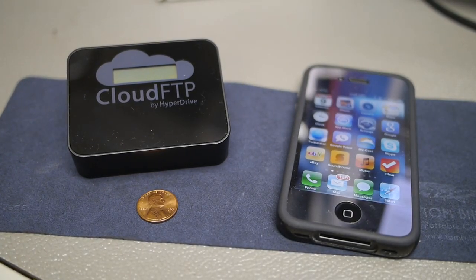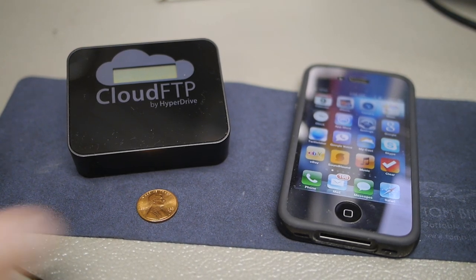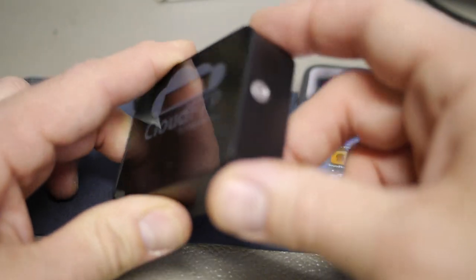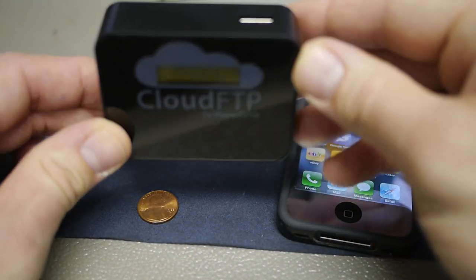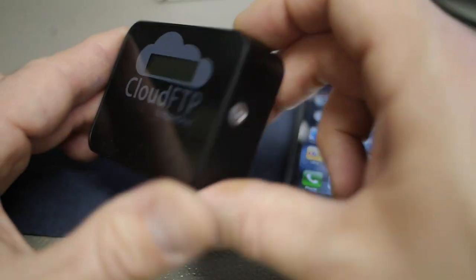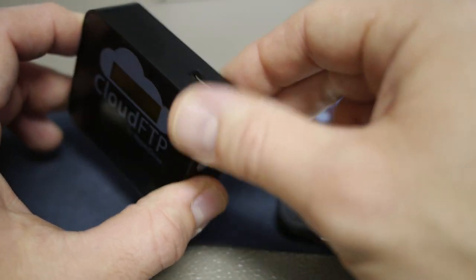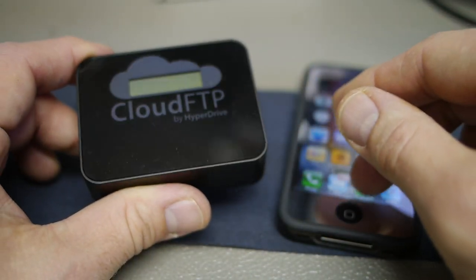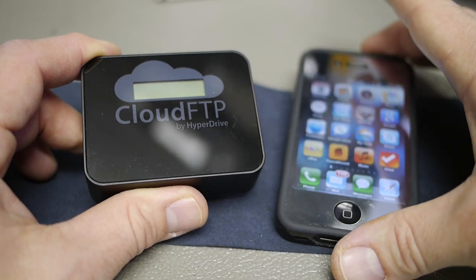Hey there, Jason O'Grady from the AppleCore on ZDNet. I want to show you a new product that's just started shipping called the Cloud FTP by HyperDrive. It's a battery-powered little appliance, and what it allows you to do is attach anything to its USB port and create an ad hoc wireless network so that you can connect to that device from your iPhone or iPad.